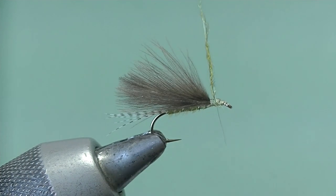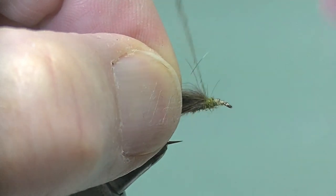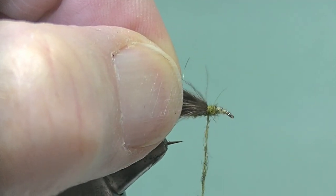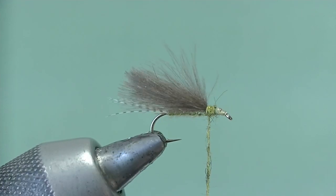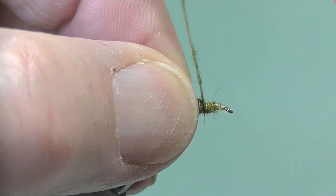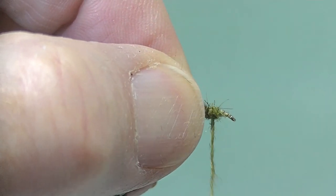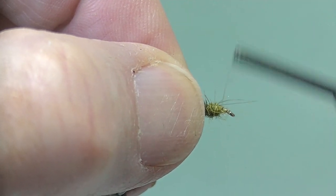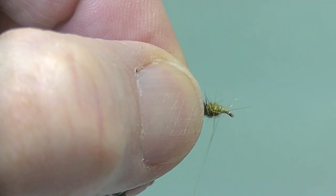A couple more twists to make sure it's really on there — it's a tight spindle. You don't want too much build-up; it's better thin. Now wind it and push that back onto the CDC, really right back to the body of the fly. If you look underneath there are no gaps, no thread showing. Then build up a little ball of dubbing for the thorax, then wind to the eye and back again just to tidy things up.